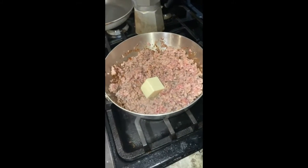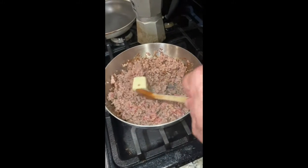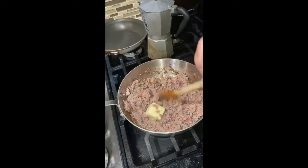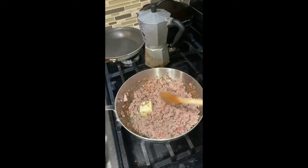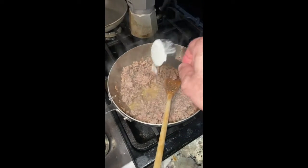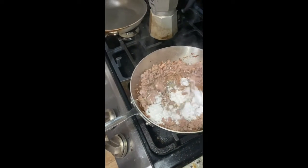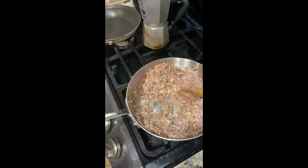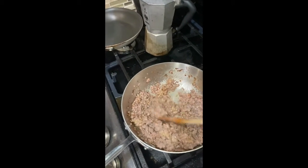I'm going to throw in my butter and let that melt. I'm going to add my flour right to this as soon as it's all melted and stir it around. I've been doing this all without having had my coffee yet — that's dedication. Once my butter is melted, I'm going to add a quarter cup of flour. I've doubled the recipe, so I'm going to add four tablespoons of butter, and four tablespoons equals a quarter cup. So I'm going to stir this all around so it gets nice and mixed up with the butter and the pork fat.